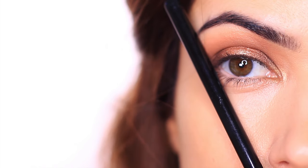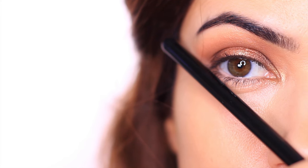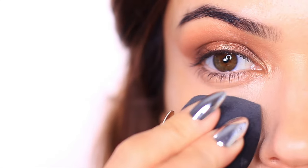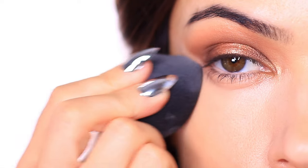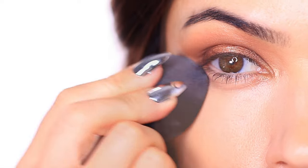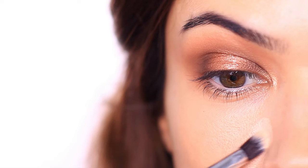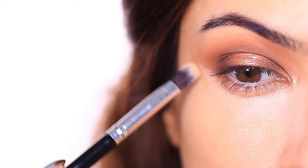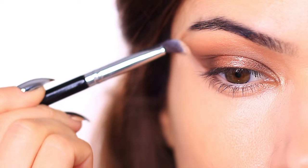Whichever angle you end up using, you just want to make sure you're checking both of your eyes. Clean up with a little bit of concealer, or if you've already done your eye makeup, a slightly lighter powder can just create that nice sharp edge for the angle that you want. Concealing and cleaning around the eyes will also create more contrast. Sometimes you might feel like you need more eyeshadow to add depth, but by brightening around the eyes, that depth will show up a little bit more.